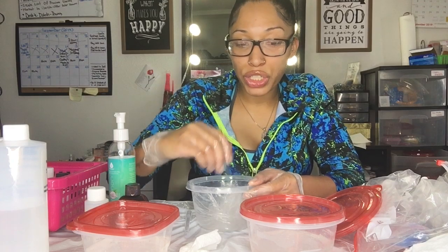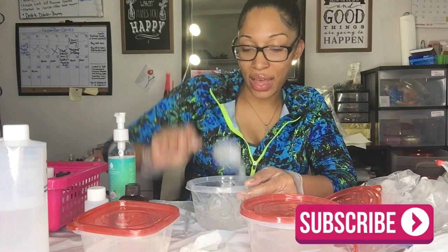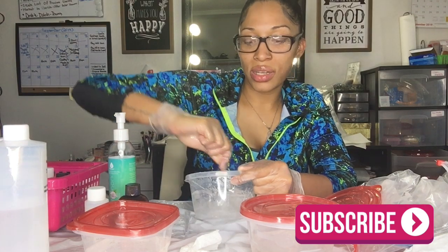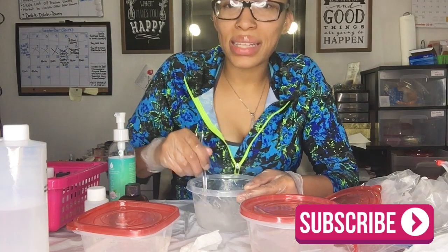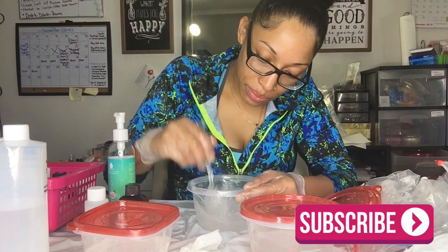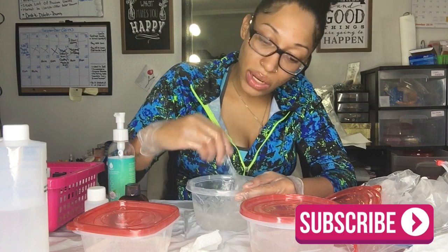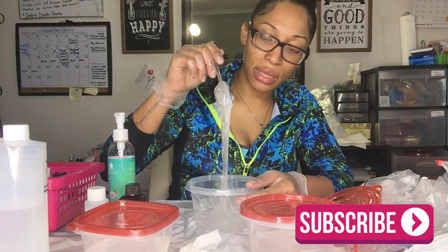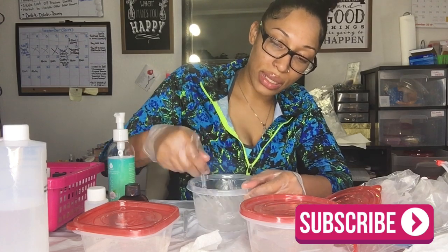A lot of people who are deciding to start a lip gloss business nowadays are young, in their teens, and it's so inspiring — I wish I had been inspired to start my own business back then. And you can see I'm mixing for a long time. Don't think you're going to mix a couple times and boom, it's done. If you're making a larger portion, take your time and make sure the consistency is nice and everything is mixed in properly.